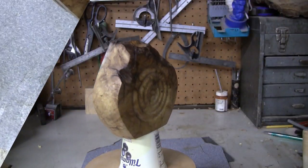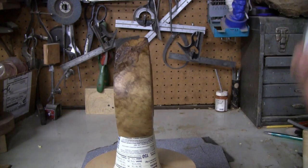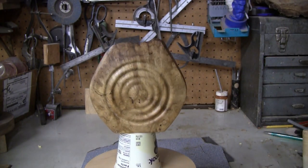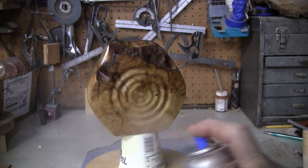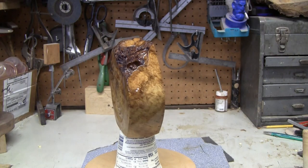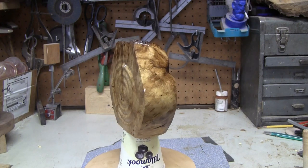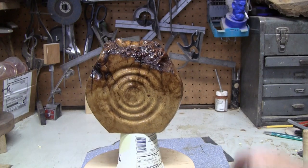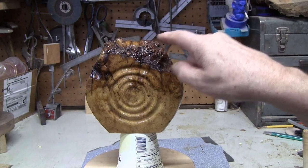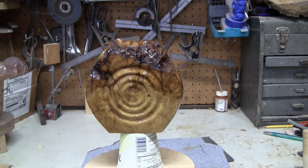I'll be back when I'm ready to spray. I have the sanding sealer on. Now we're going to spray some clear gloss lacquer on it. I'll let that dry, and I'm going to go over this with the Sandiflex and try to highlight the high spots. I think it might look pretty good. I'll be back when we have that done.